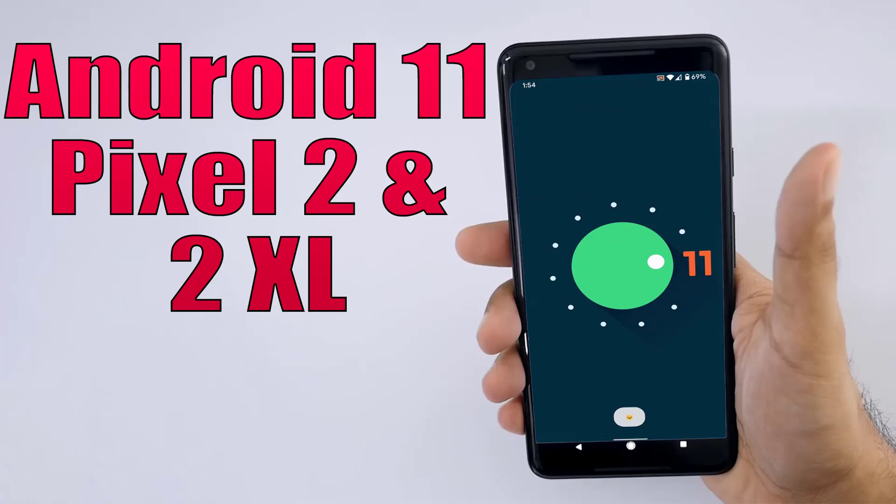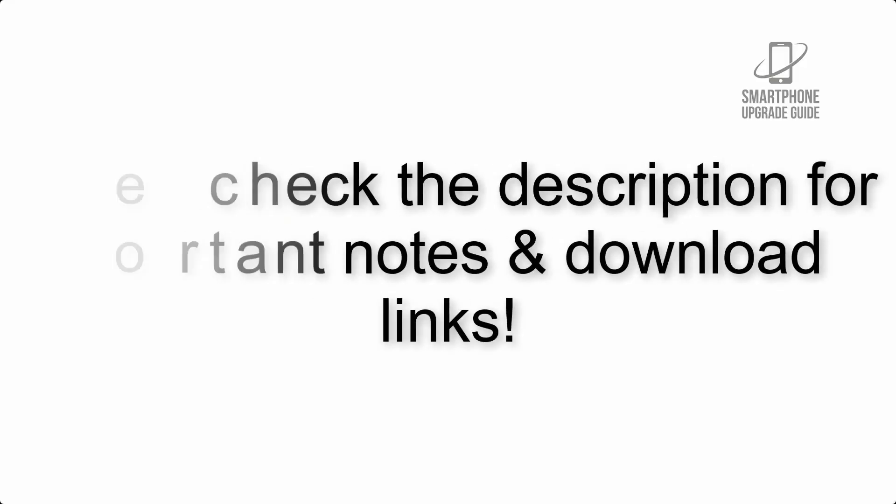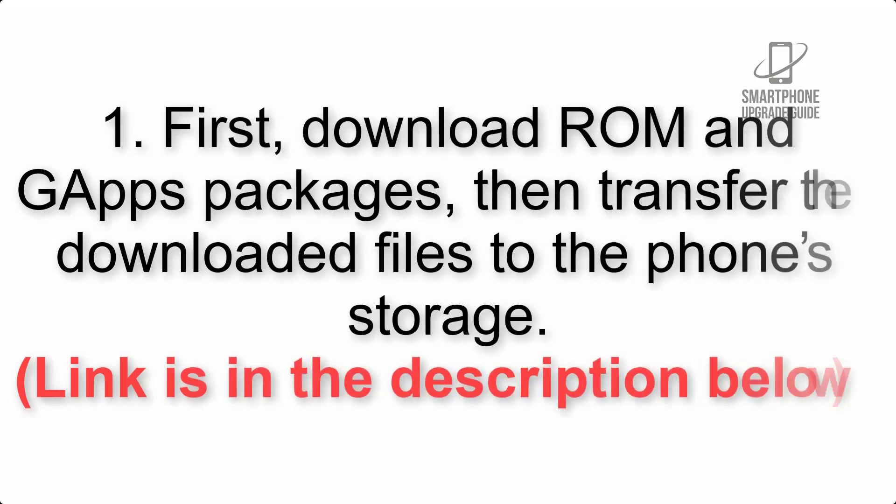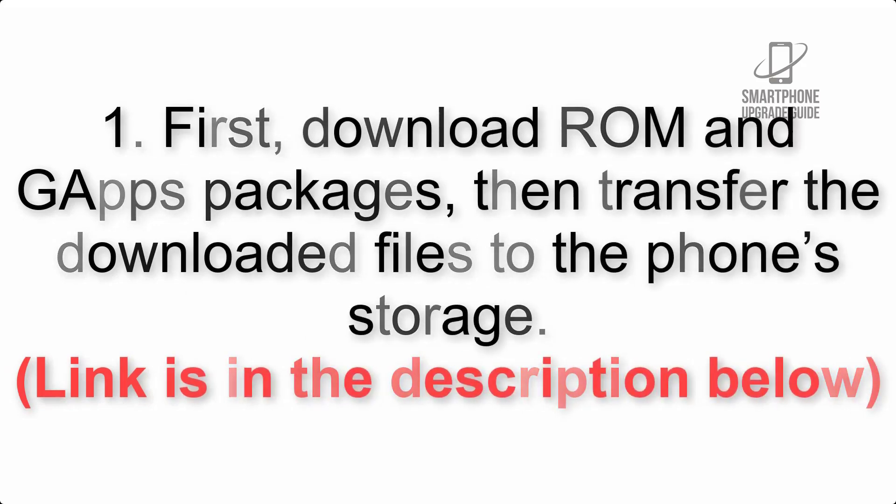Install Android 11 on Pixel 2 and 2XL via Lineage OS 18. Please check the description for important notes and all the download links. First, download the ROM and GApps packages, then transfer the downloaded files to the phone storage. The link is in the description below.